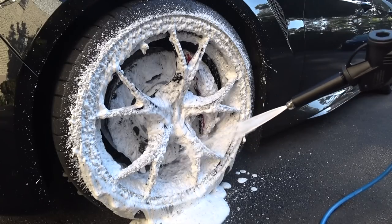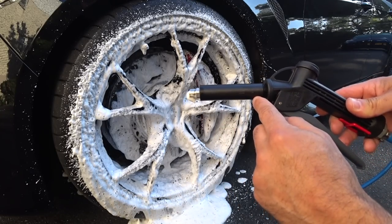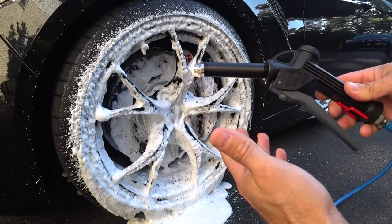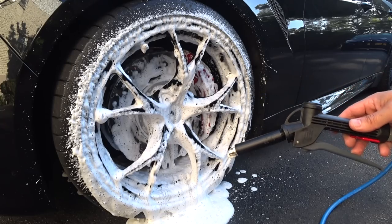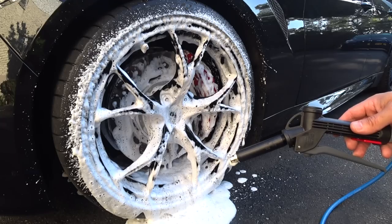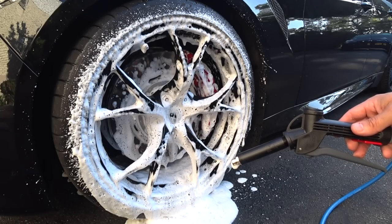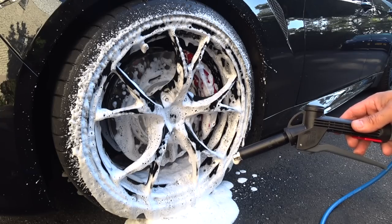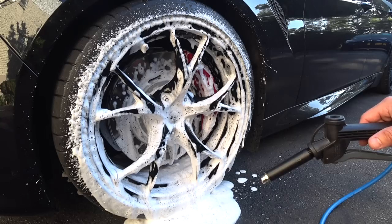If you want thicker foam, all you do is unscrew the snout, add another yellow felt pad, and you're good to go. Before we wrap up, I want to show you one more important aspect of the Foam-It 5L, especially why it's a very smart choice for mobile detailers or anyone going on the road to detail for customers, friends, family, or as a business.